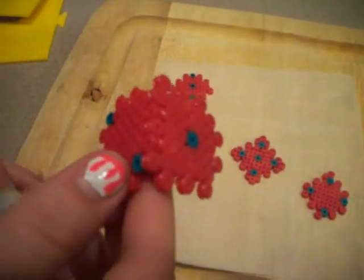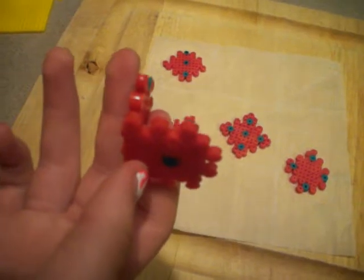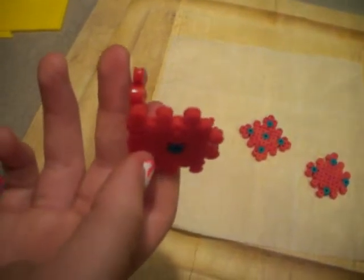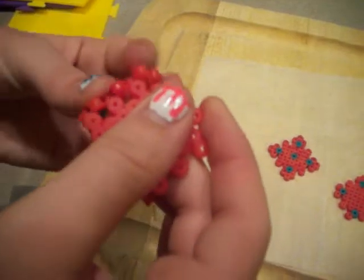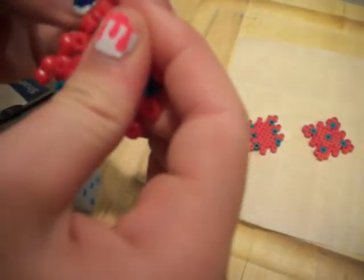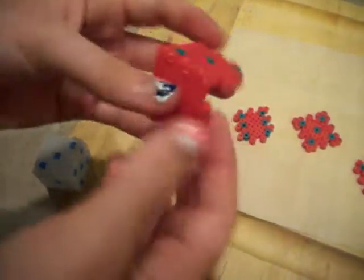So we got one and two. Now on top up here it's going to be three — it's going to be this one right here. And we're going to put it on top just like that. So we got it. I ironed this a little too much — these pieces don't really want to go in with each other. So the three is on top: one, two, and three.